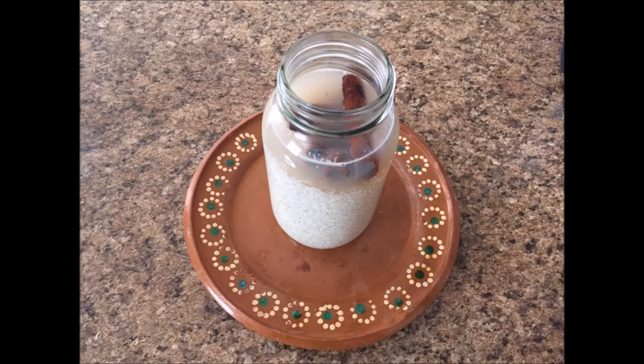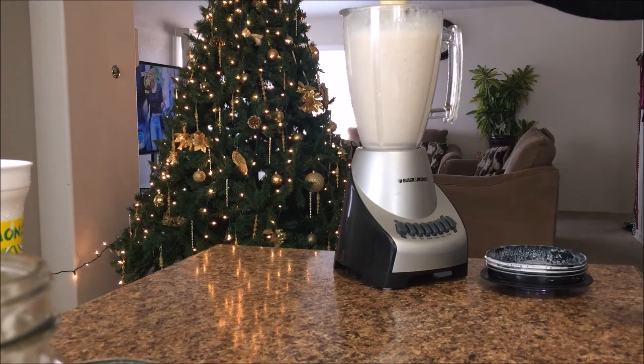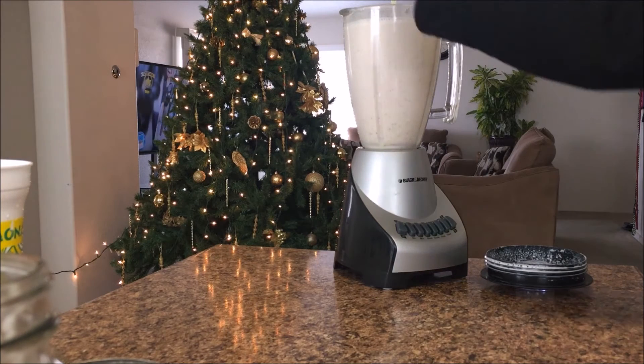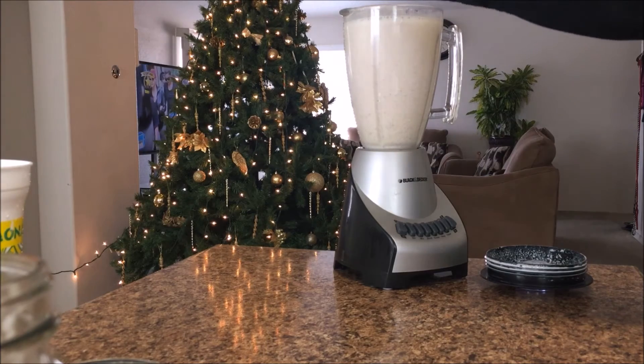Once you leave it soaking overnight, this is what it'll look like. Pour everything that's in the jar into the blender along with the evaporated milk and the two cans of condensed milk.